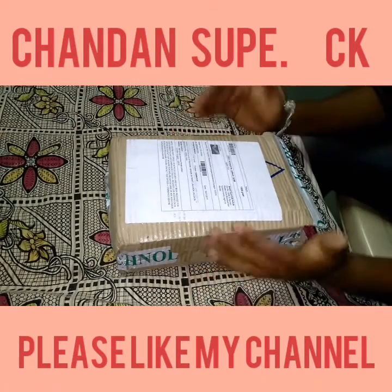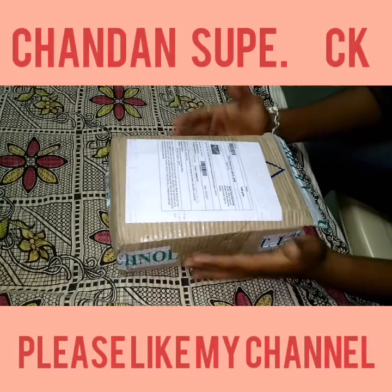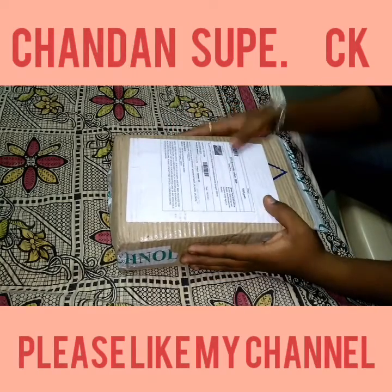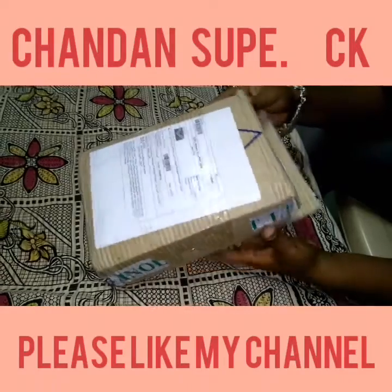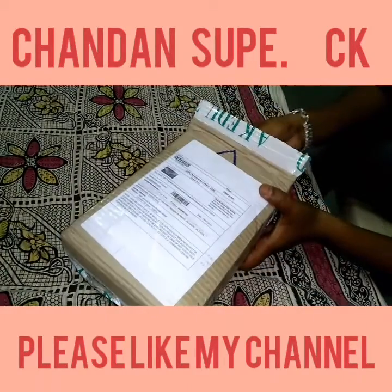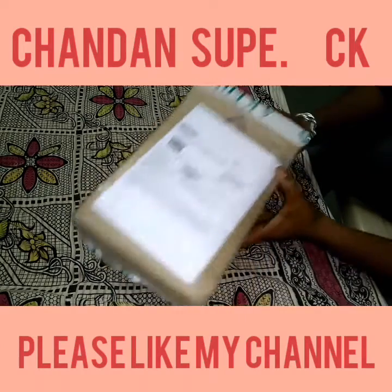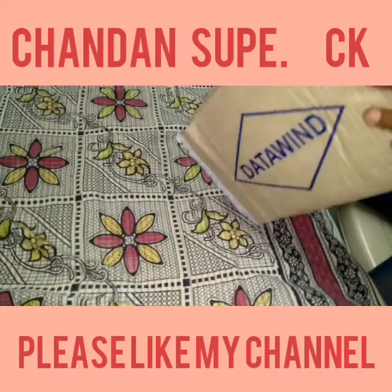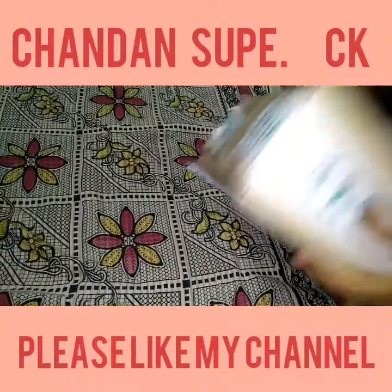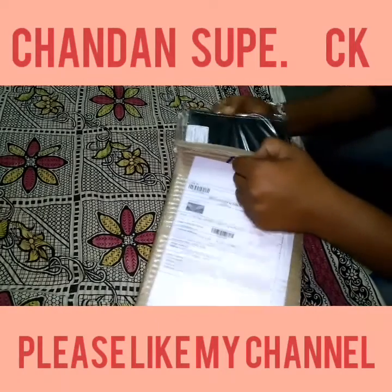Hello friends, welcome to CK. I am going to do an unboxing video of the DataWind 7S tablet. I got this tablet from the DataWind website. I already unboxed it before but I am doing this again for your satisfaction and to address configuration questions. Let's start.